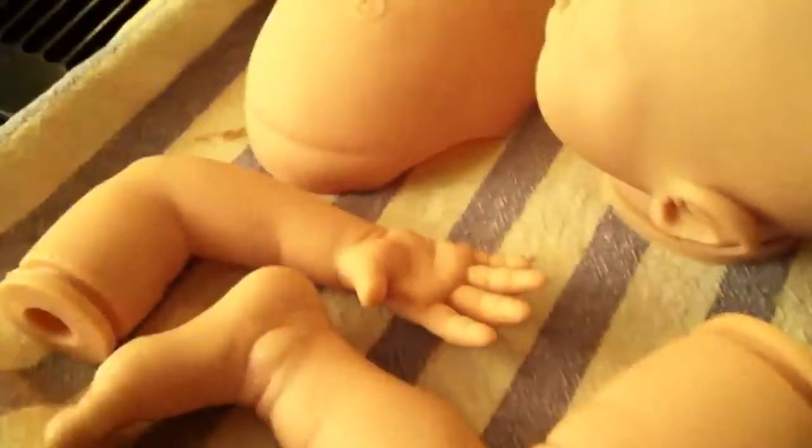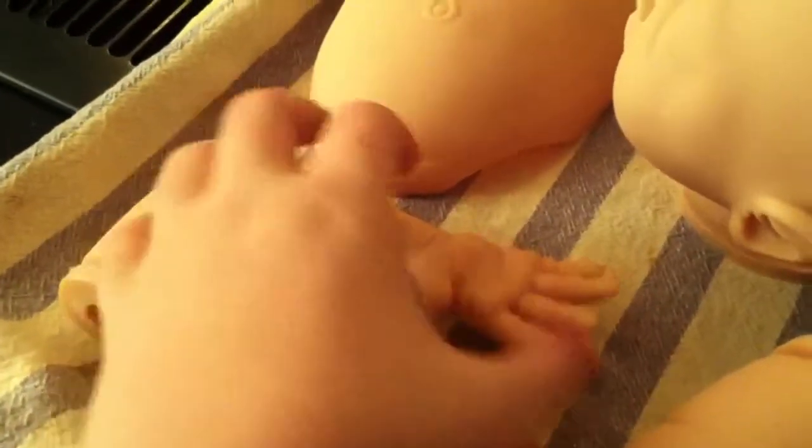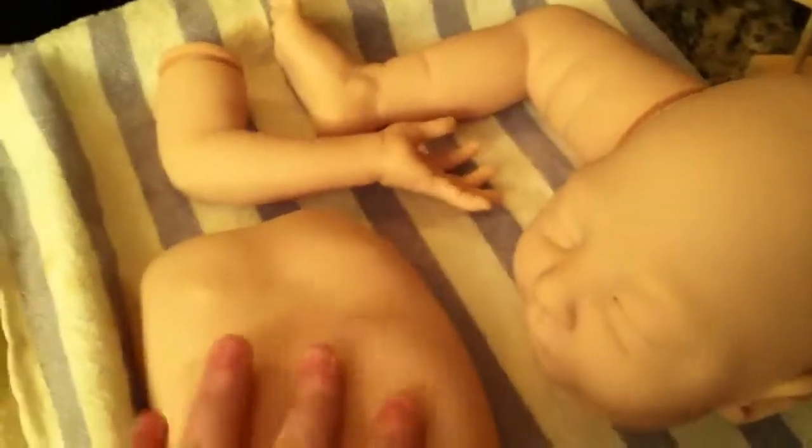I just absolutely adore this kit. It's completely cooled and look how much the fingers bend — so much! This is going to be a dream to root. And a super flexible belly plate — that's always really good. Flexible fingers!